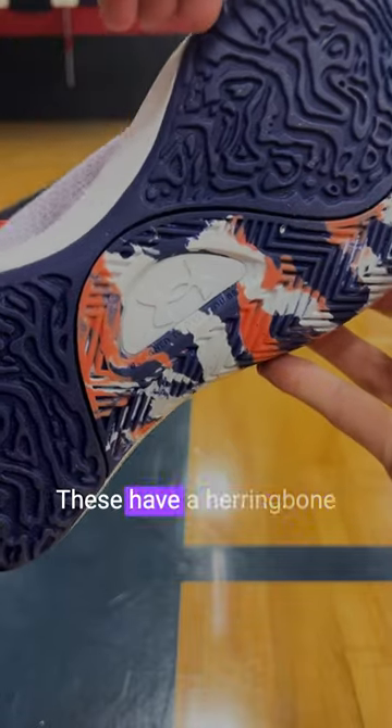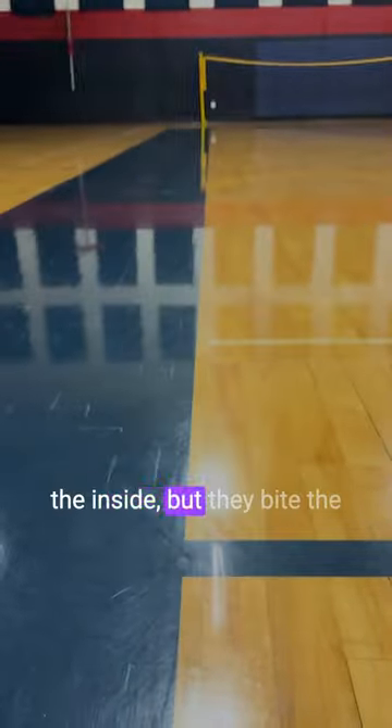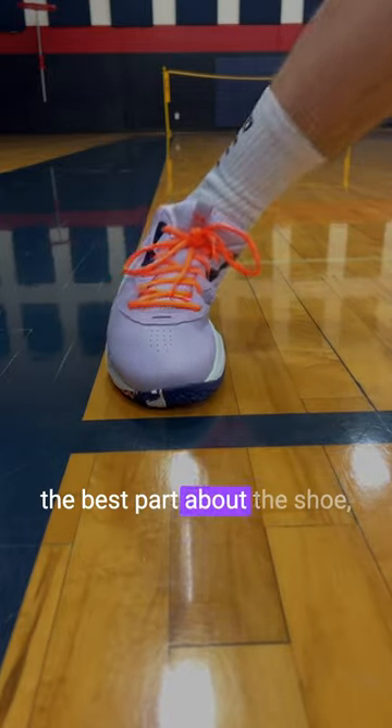Wrapping it up with the traction, these have a herringbone pattern on the outside, more of a randomized on the inside, but they bite the floor so great. Five out of five — probably the best part about the shoe.